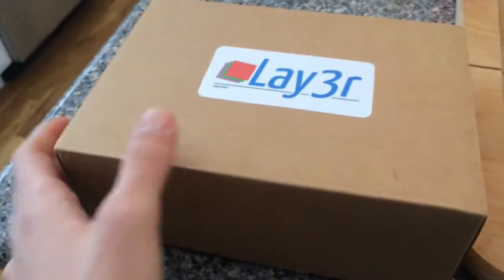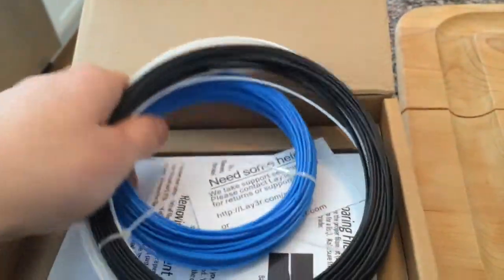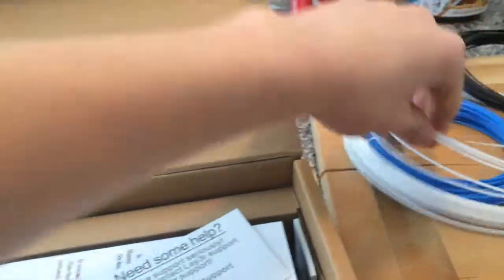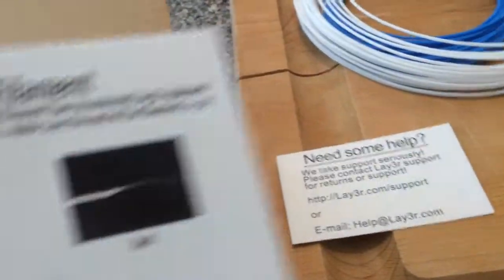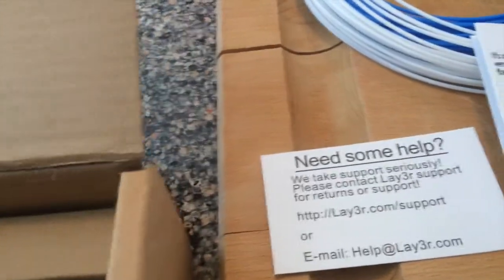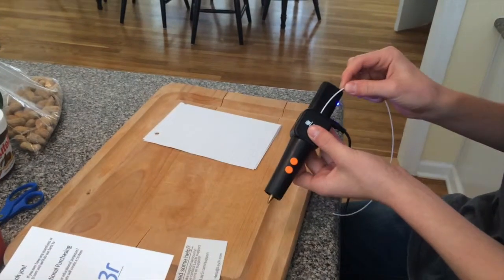Alright guys, I figured you'd be interested in this — this is the 3D printing pen thing, pretty cool. It extrudes a plastic called filament in layers. You've got three colors here; I don't know, maybe you can order other colors. This looks like the instructions — this is the actual pen, it's really cool looking. Alright, I read the instructions.